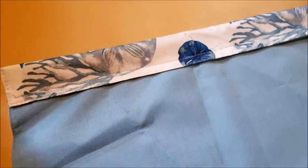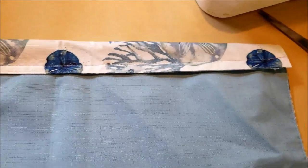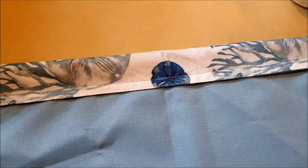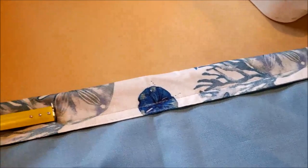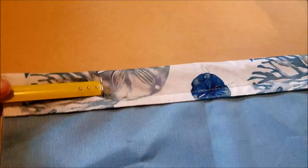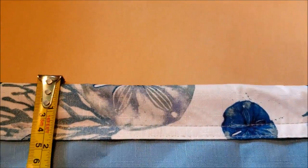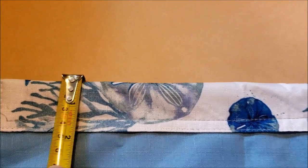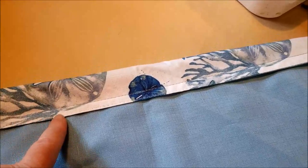Step one is to fold down the top edge along the length of your placemat. We're doing this to make a channel for the tape measure that will create the snapping mechanism of our bag. It needs to be just wide enough that your tape measure will slide easily through. I eyeballed it, but in reality it's about two inches, and then you want to stitch this about a quarter inch from the edge.